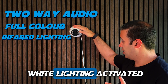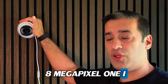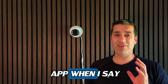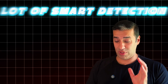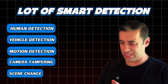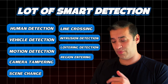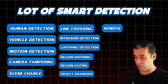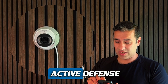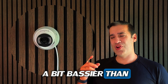I have a four megapixel and an eight megapixel version. It is quite feature-rich. Going into the app, it's got a lot of smart detection options: human detection, vehicle detection, motion detection, camera tampering, scene change, line crossing, intrusion detection, loitering detection, region entering, region exiting, object abandoned, object removed, and sound detection. It's also got active defense — you can activate the lights and alarm.